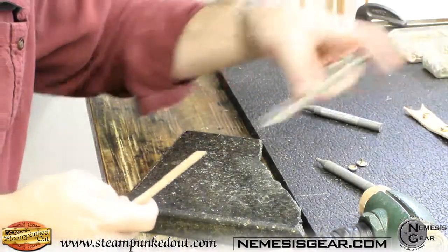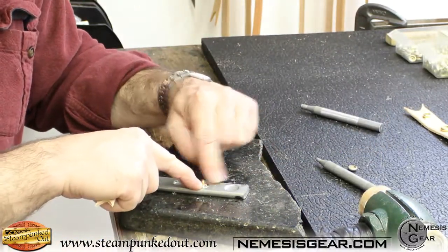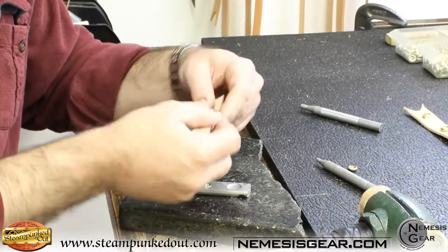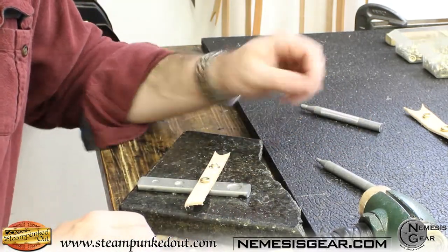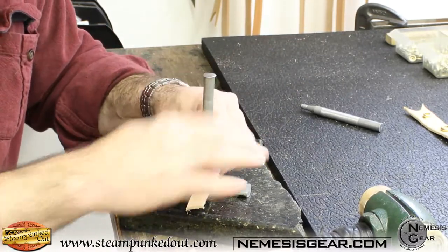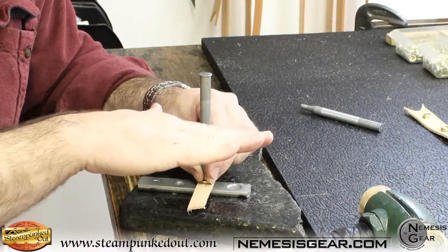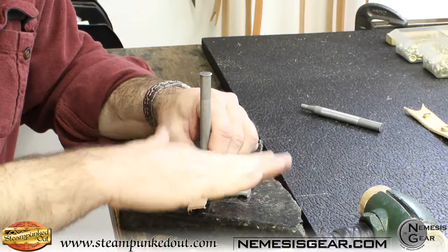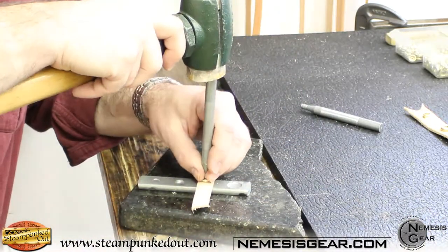Same thing on the domed side — make sure you're getting the right snap and the right anvil. This is the line 24 anvil; this is the line 20 anvil. Make sure it's nice and tight in there and doesn't wiggle. Put your leather on, put your female side of the snap on, and use the proper line 20 setter. Hit it so the inside piece of the snap pushes down and mates with the domed side on the inside, giving you a good solid flat surface — that's going to make it set a lot better.